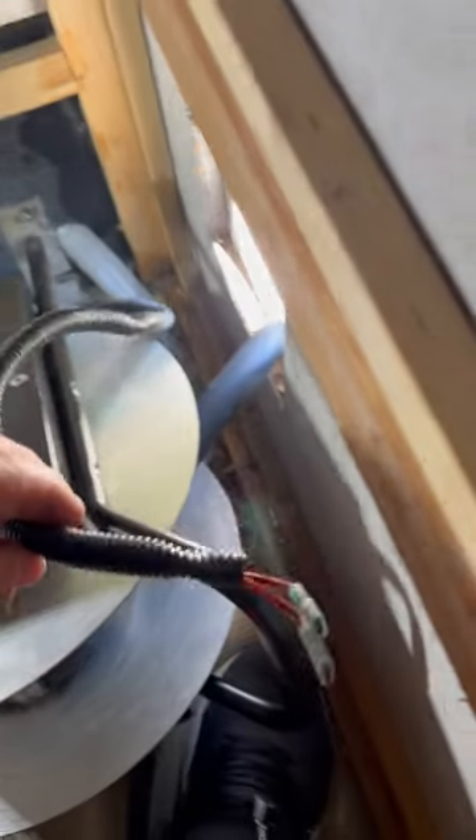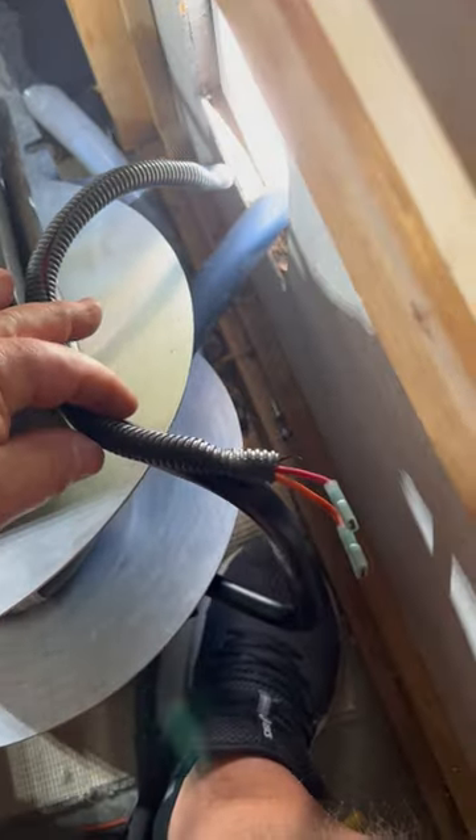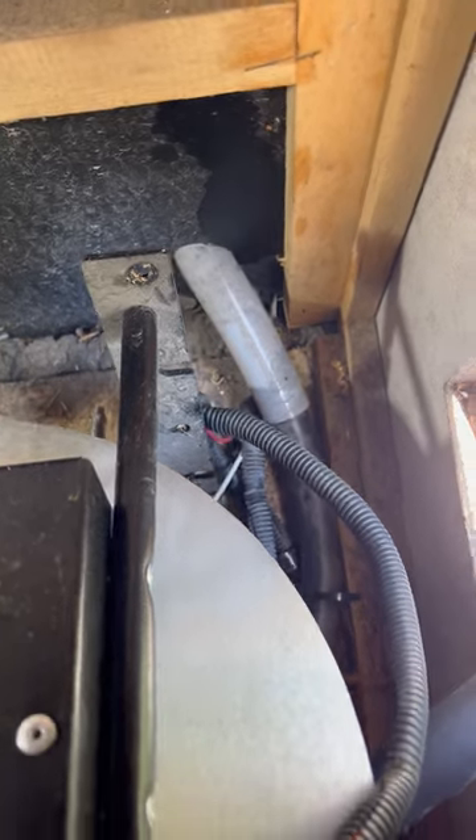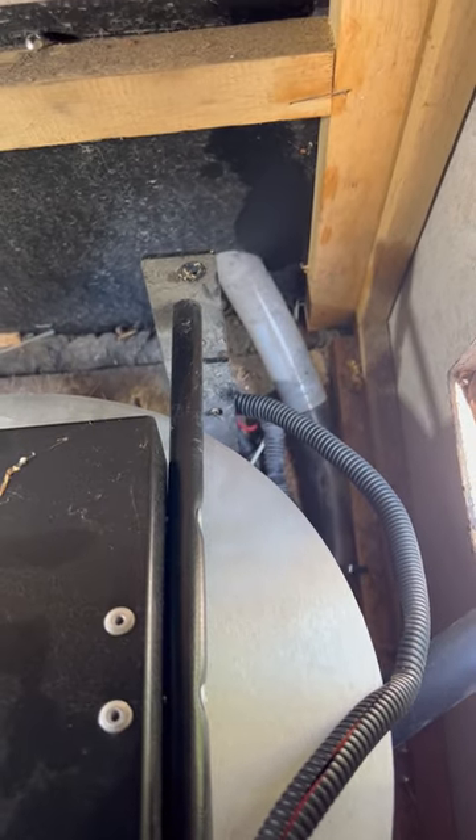I literally had to take every zip tie off. The whole wire kit is being held back here — there's a zip tie there and one towards the bottom. Once I took those off I was able to pull this away, disconnect the switch wire that was zip-tied down, and finally pull the unit out and move it on its side.